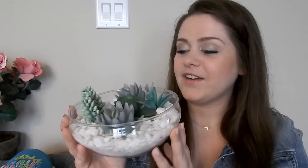Let's go ahead and jump into this. So the first thing that I made was this succulent garden planter. These are all fake from the Dollar Tree.